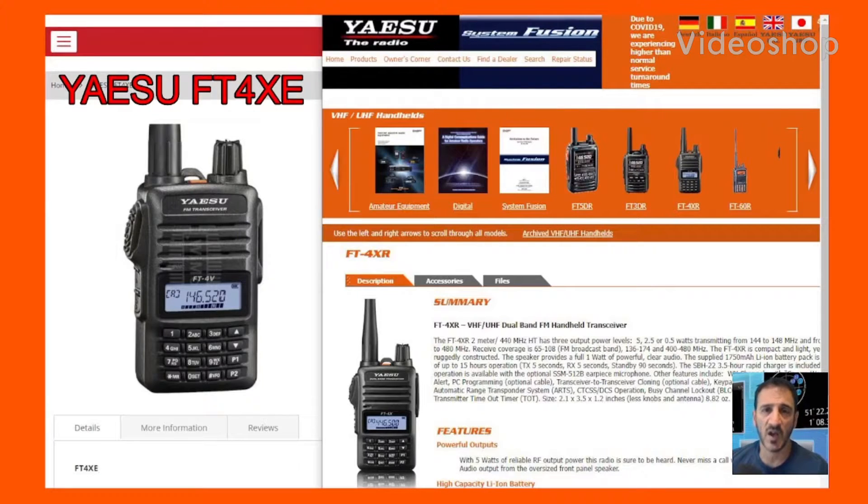M0FXB, welcome to my videos on the Yaesu FT4XE Dual Band VHF, UHF and Broadcast Frequencies Radio.